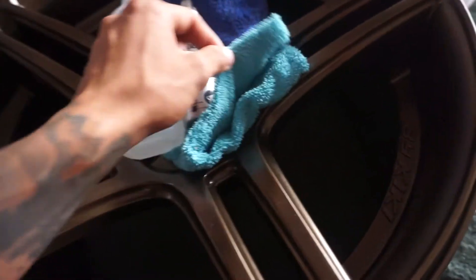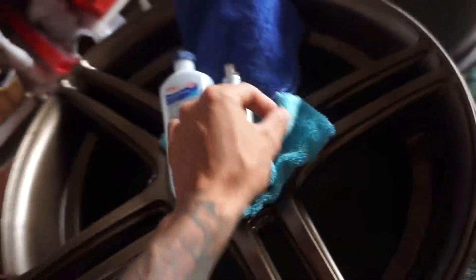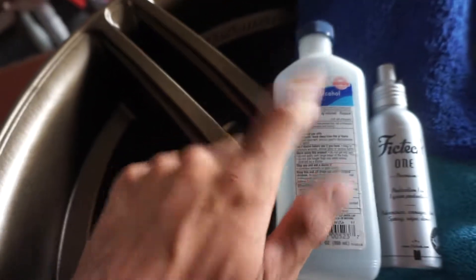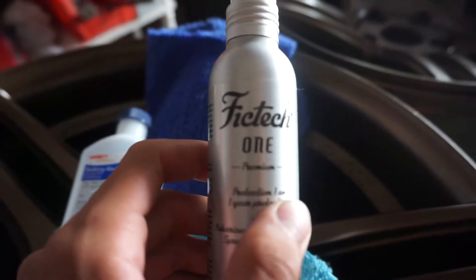Two Hallmark microfiber towels. You're supposed to have lint free — I don't think this is lint free but this will work for now. I got some 50% isopropyl alcohol; you can use 70% and lower, that's fine. And here is the ceramic coating I'm going to be using — I think it's pronounced Phytek 1.